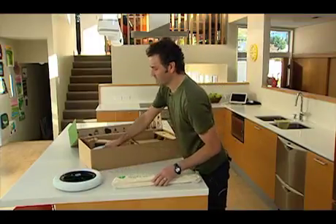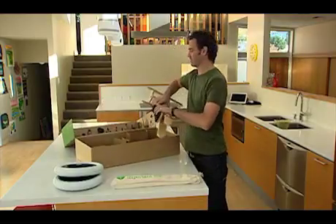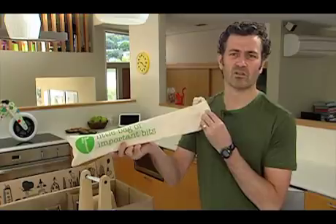First thing I tend to do is pull out the three wheels and the frame so that we've got everything ready to roll. The first thing we're going to do is actually open up the little bag of important bits and see what we've got inside.